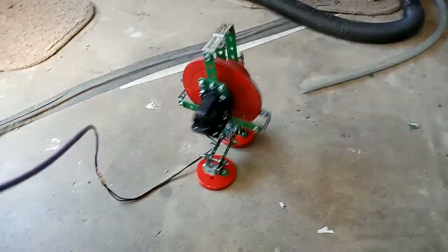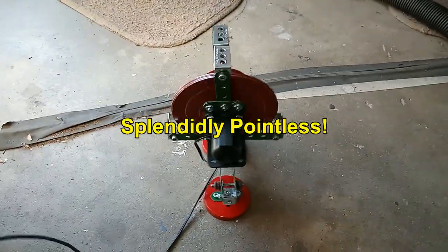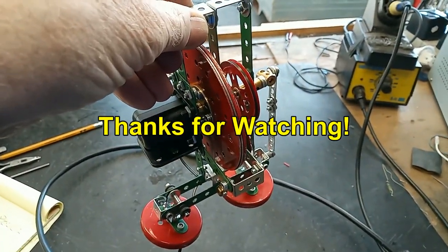Quite a lot of fun — splendidly pointless, best kind of models. Well, that's it, thanks for watching.